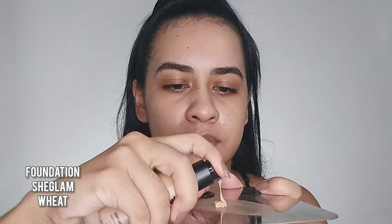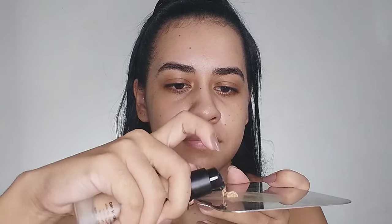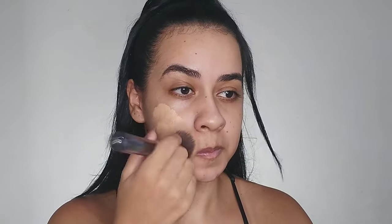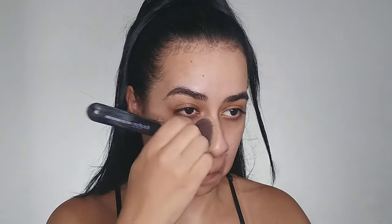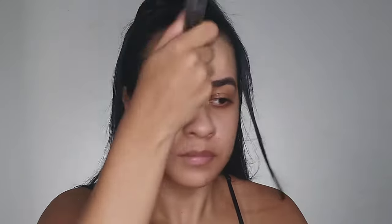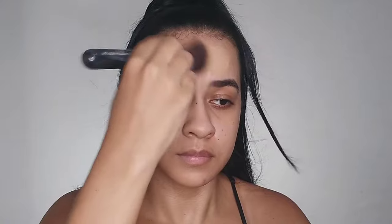I'm going to apply this foundation from She Glam — it offers medium to high coverage and my shade is Wheat. I'm applying it with a brush because it's my favorite tool to apply foundation, spreading it all over my face.